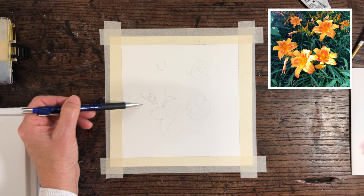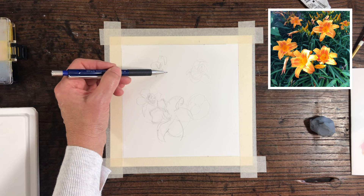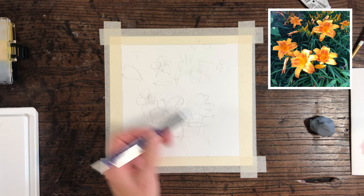To get started, I'll do a quick pencil drawing just to get some of the main shapes in and get a sense of what the painting might look like. As I'm working with the pencil, I kind of imagine the colors I'm going to use and how I'm going to treat the different areas.